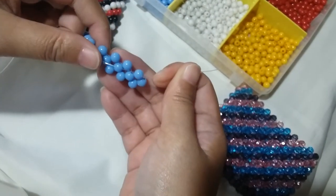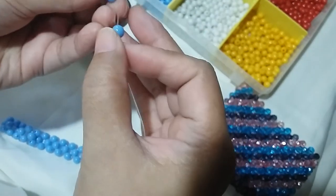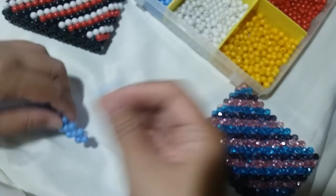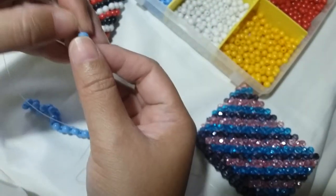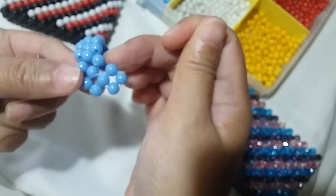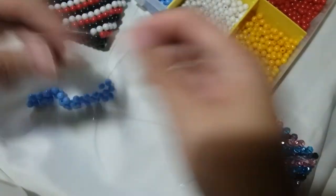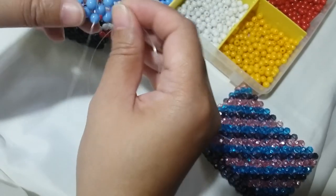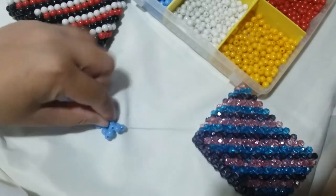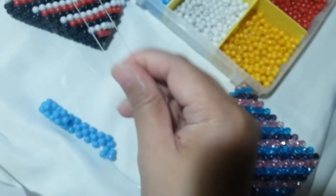Now we're gonna put two blue ones on the right string and then salikop with a blue bead. Since the string is coming out from the side part of this cluster of four, we're gonna insert the left string through that one adjacent blue bead and form a cluster of four here — one blue on the right string and then salikop with a blue bead. We're just going to continue on making this across. I'll show you once again how I did that.